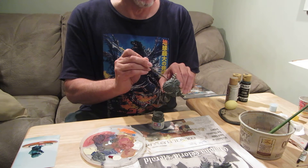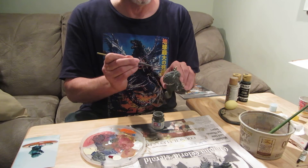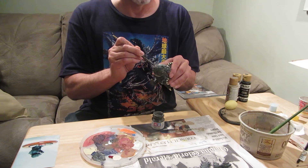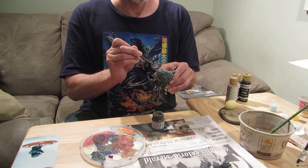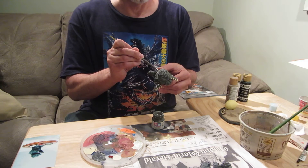If you ever look at pictures of the '64 Godzilla, you'll see on the brows they're kind of brown looking. So if I'm going to do that, I think it's better to go that direction with a little bit on the tannish brown side.